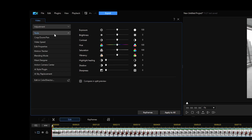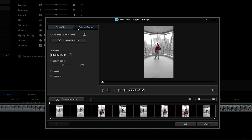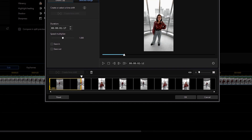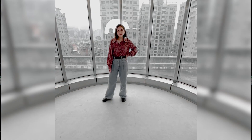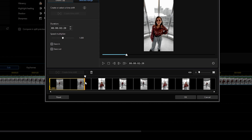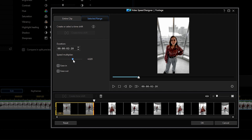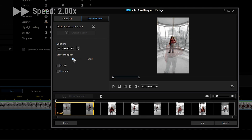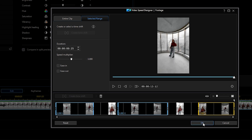In the video tab, we're going to select the tools drop-down menu and find the video speed feature. Once we click that, the video speed designer will pop up. From there, we're going to click the selected range tab, then click where it says 'create or select a time shift.' Then drag the handles on either side of the yellow box that shows up on the video clip timeline at the bottom — this will select the section of the video you want to speed up. For our clip, we're going to start where the camera starts to move and zoom closer, then pull the end to where it stopped moving. Then ramp up the speed in the selected range by adjusting the duration and speed multiplier, and add an easing in and out if you want. This all depends on how fast you want your ramping to be, so play around with it. When you're done, click the OK button.